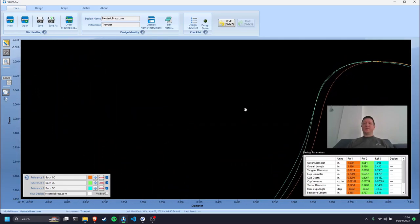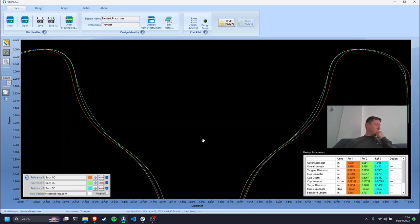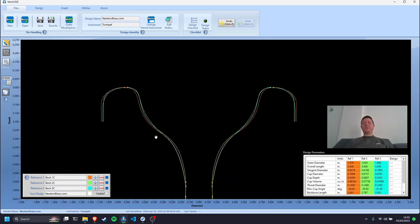When I look at the 1C, 2C, and 5C together, I see a system that makes more sense. What's changing is actually the perceivable cup diameter, so we could argue there is a logical system you could follow — this is probably where Vincent Bach's mind was at: take this shape, make it bigger or smaller, and people can choose a size that allows them to achieve their musical goals. But to say it's all nonsense is not quite true.